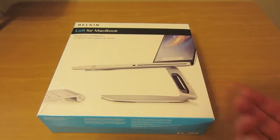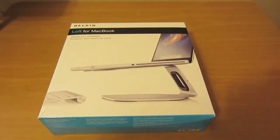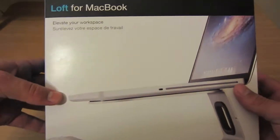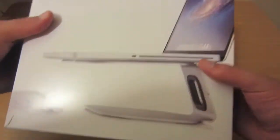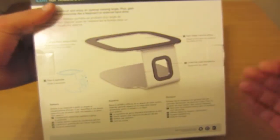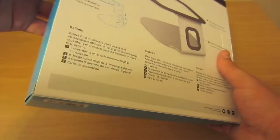First off, I apologize if my voice does sound a little bit raspy. I haven't been feeling too great lately, so I just wanted to get that out of the way. On the front of the box, we can see that it says it elevates to a workspace, and it has a nice picture of what it might look like. On the back, we just have a complete setup of the product, as well as some instructions and brief explanations of it.